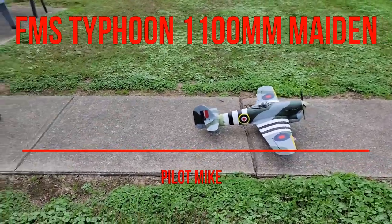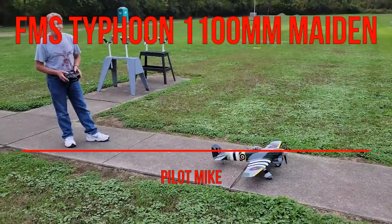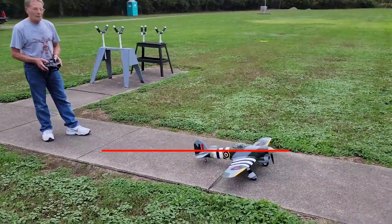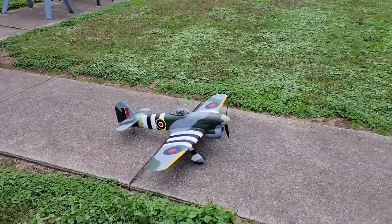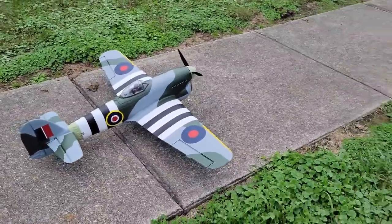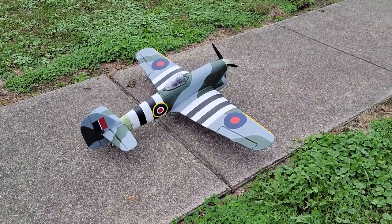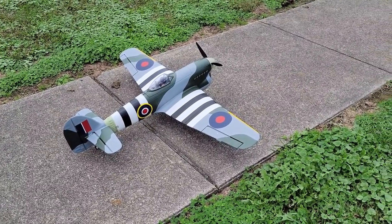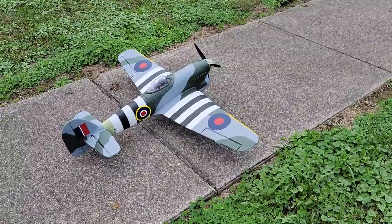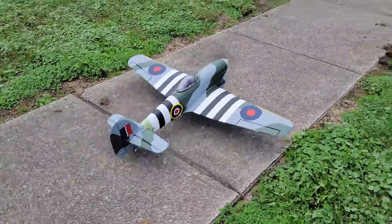All right, what plane is this? So the FMS Typhoon, three-cell 2200. It's about 800, placed as far forward as possible, with the ESC in front as far forward as well — we've put everything with weight as far forward as possible and it's still come out close to being slightly tail heavy. So you have two different sets of rates: high and low.